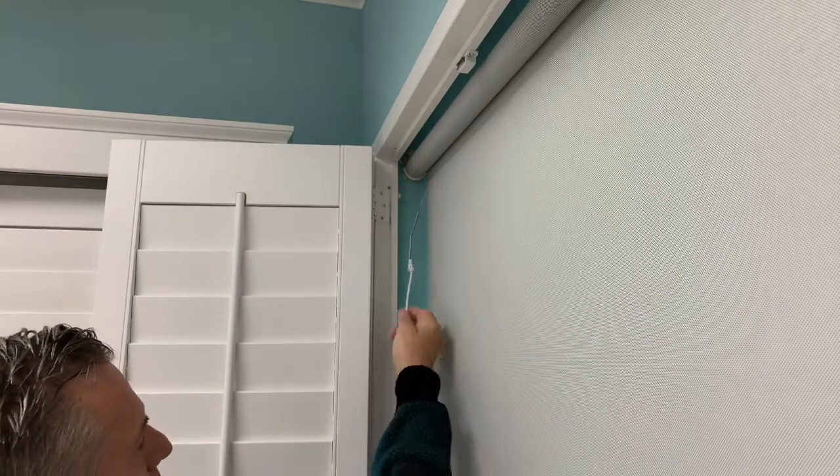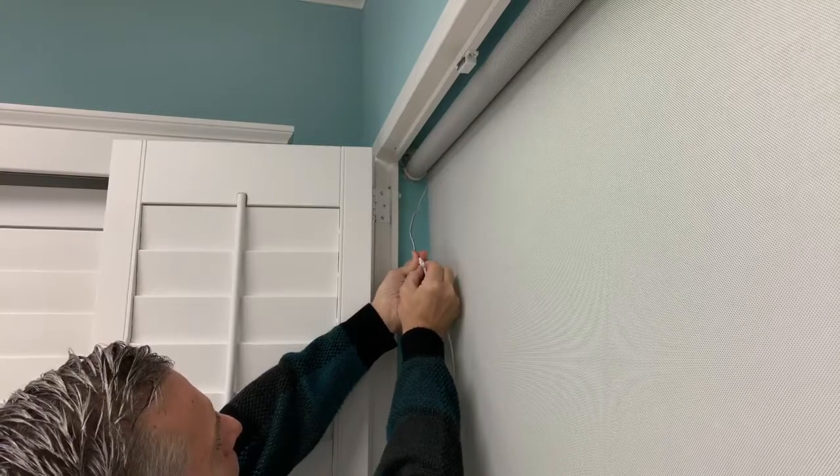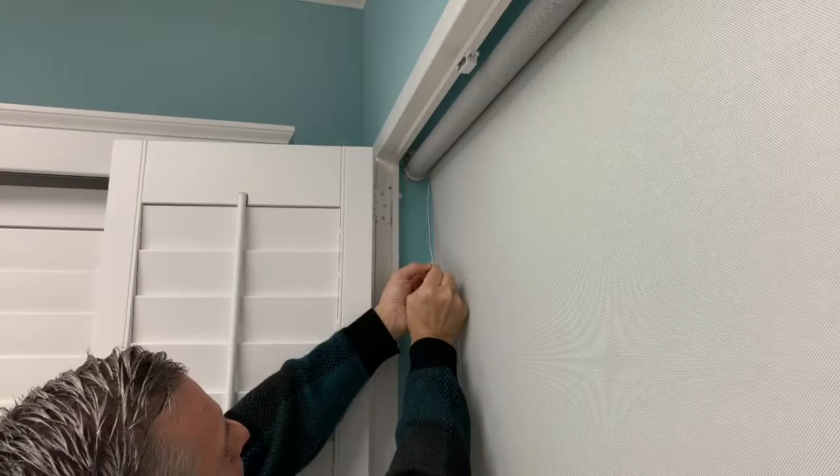When the charging is complete, unplug the charger from the wall and then disconnect the charging cable from the motor cable by pinching the tabs on the head of the charger cable and gently pulling the two apart.